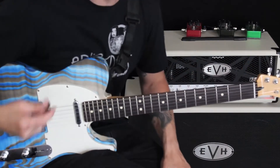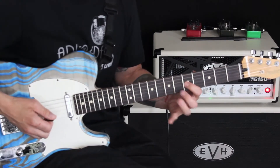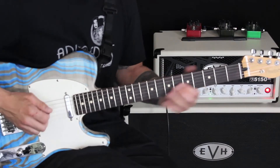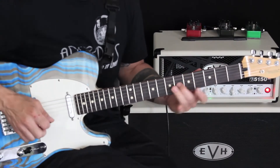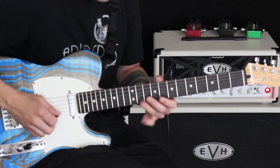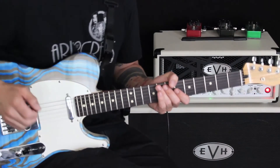Now, where the variation will come into play with this one is — sometimes if I'm going that way, I might not hit this note and I might roll it instead with my third finger or by flattening. As opposed to picking it individually. And that would take place also here — by rolling. So there are a few things that you can do to vary the pattern.